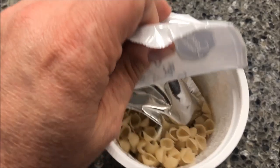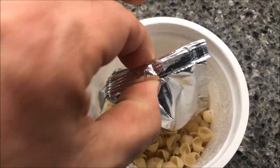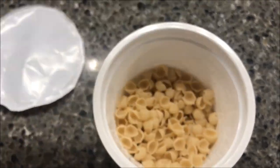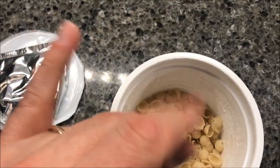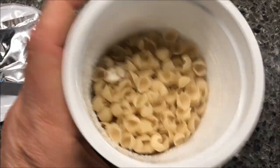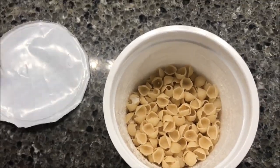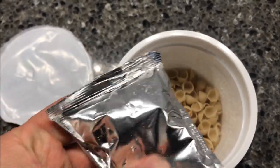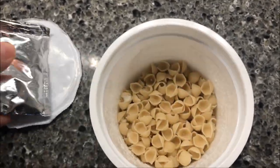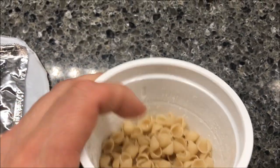It looks like they've just made a pasta bowl and added a different cheese sauce. I bet there are four or five varieties and they're all the same pasta with a different packet of cheese. The cheese sauce feels like a liquid pack, like a Velveeta shells and cream — it's not a powder, it's a liquid cheese sauce. I'm going to fill this up to the fill line right there where the arrows are pointing.